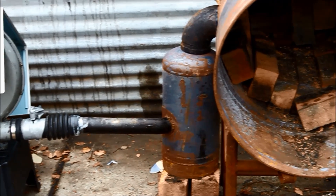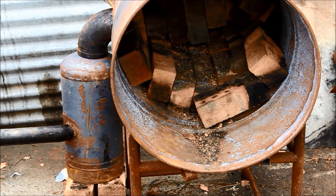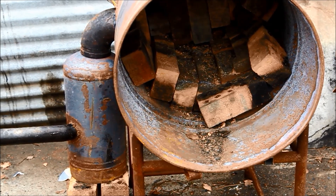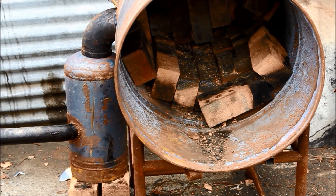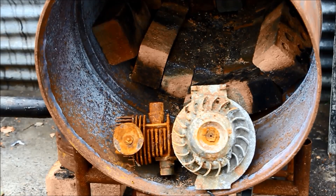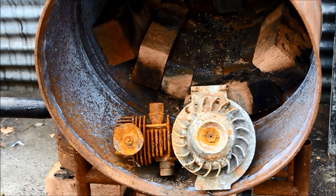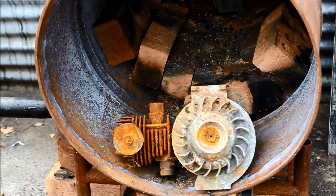So I've got an old two-stroke engine there I'm going to have a go at — that's really what this is about, separating the aluminium from the steel. The engine is a two-stroke made by Victor in Australia. My Australian viewers would probably be familiar with the brand. As you can see, the crankcase and the flywheel are aluminium and the barrel is steel.